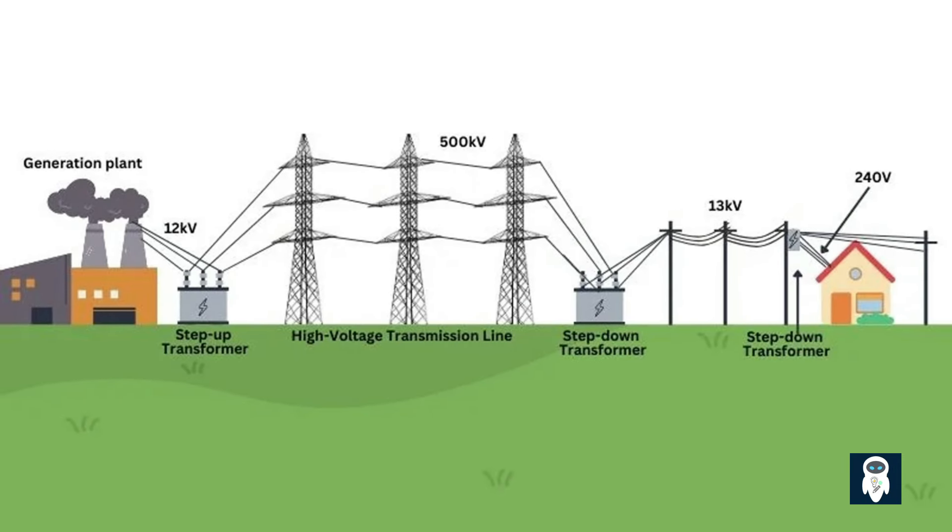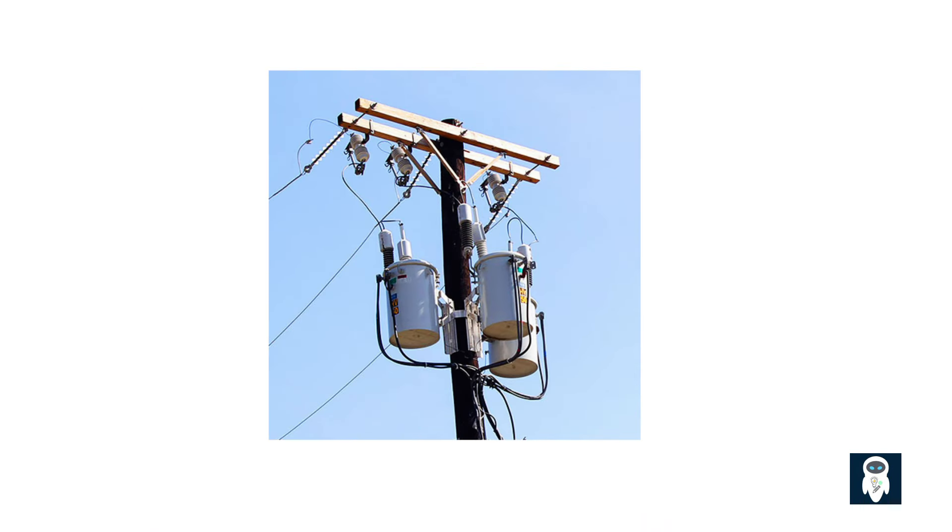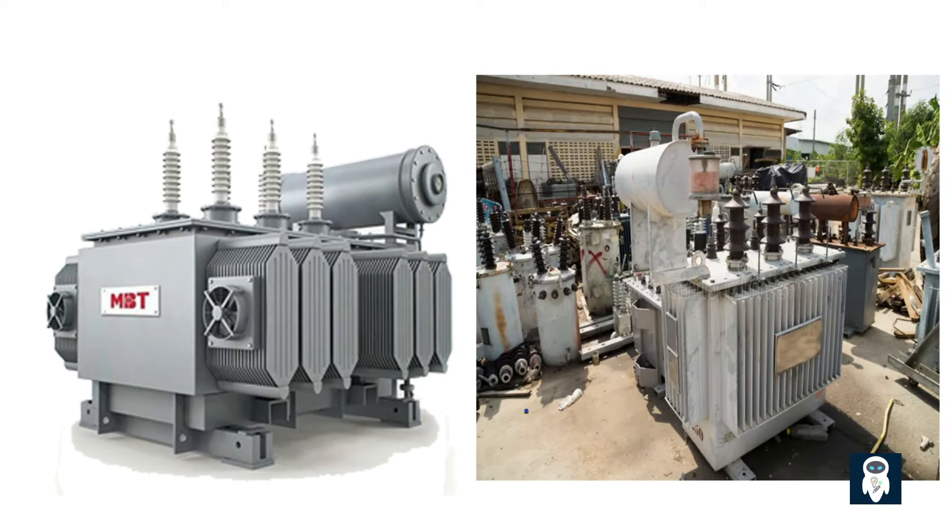Now imagine a scenario where a transformer is switched off without offloading it. This means that the electrical load connected to the transformer is not disconnected prior to switching off the power supply. The purpose of offloading a transformer before switching it off is to prevent potential damage to the transformer and ensure the safety of both the equipment and personnel involved.